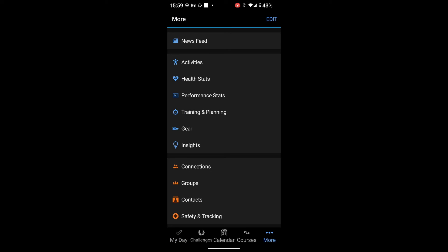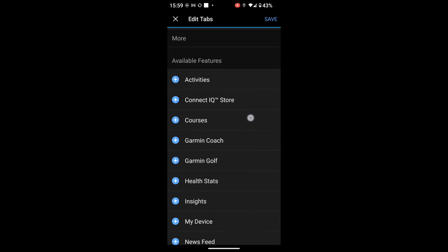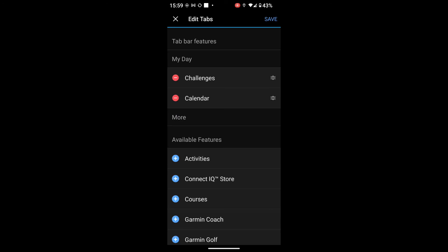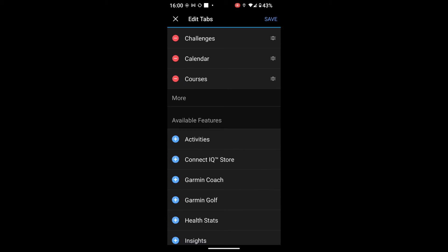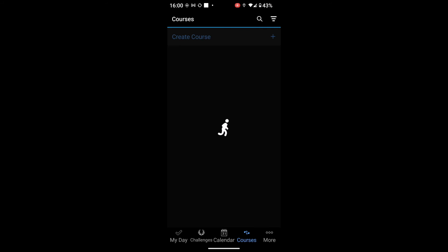The way I've done that: I touch on the More menu, and where it says Edit at the top right, I select Edit. Normally you'll see Challenges, Calendar, and News Feed. What I've done is hit the little minus next to News Feed, scrolled down to Courses, hit the little plus symbol, and then you must remember to do Save at the top. Then it's much easier — if I want to go back and find my courses, I've got the Courses menu at the bottom. Touch on that and it'll list any courses I've got on my Garmin Connect app.